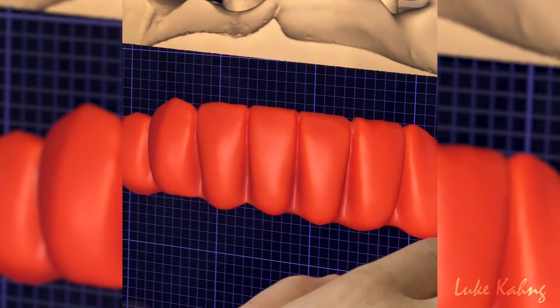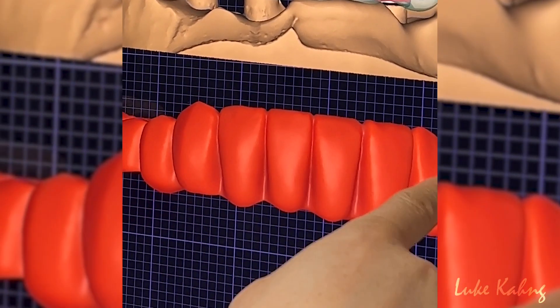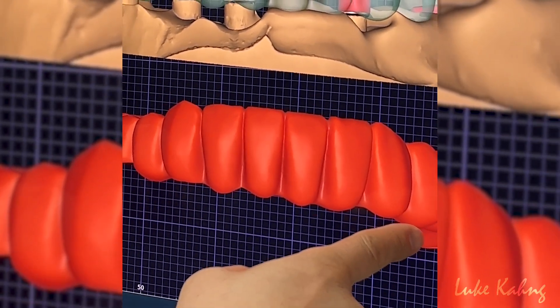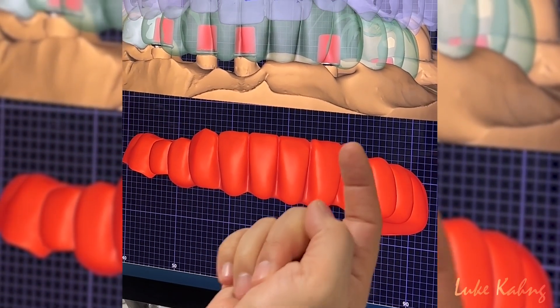So now this is what we get. We're trying to follow the doctor's provisional, but trying to make aesthetic and high double contour. Trying to make the comebacks slightly low, but I don't want to grind too much — which is upper.